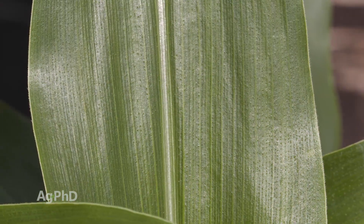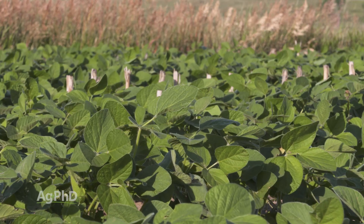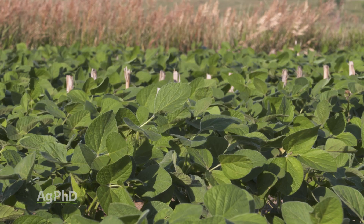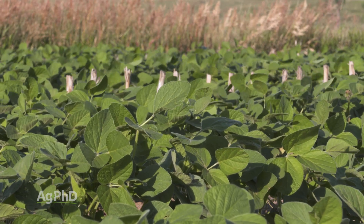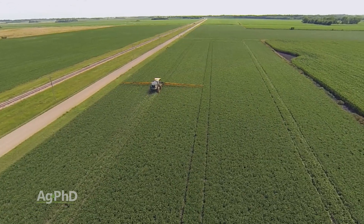It's not just micronutrients you can get into the plant — even nitrogen, potassium, and sulfur can absolutely be taken in through the foliage. So there are a lot of different ways you can go. Again, just look at soil tests and tissue tests and try to figure out exactly what you need on your farm.